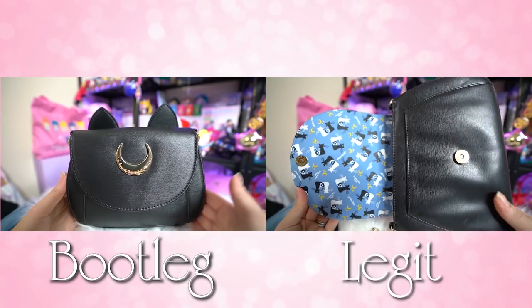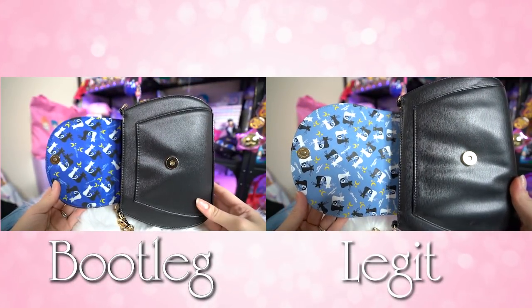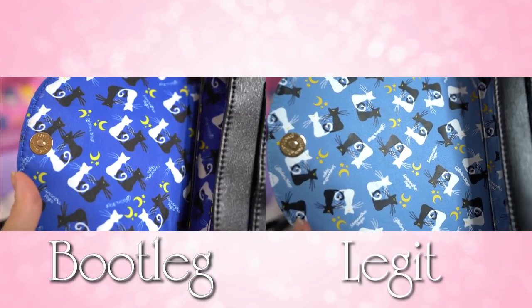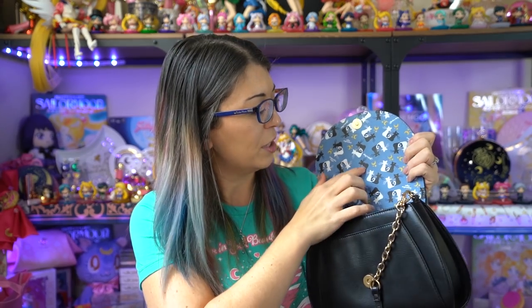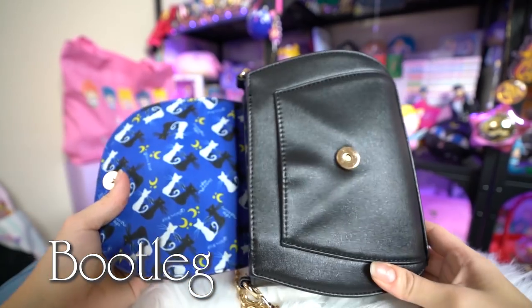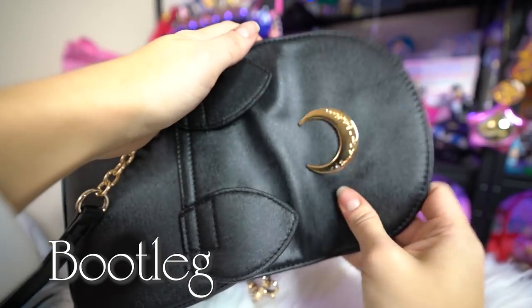Now let's move on to the inside. Dead giveaway again: the bootleg has a much darker print of Luna and Artemis, while the licensed version has a much lighter color print. You can also tell if you feel them — this one is just straight up a fabric with no actual ink on it, it just looks printed that way. The licensed version has a bit of texture for Luna and Artemis and anything written on it, and it's a much clearer photo — a lot more quality print. When you open up these purses, with the bootleg there's a little bit of movement to the leather as if it's not quite structurally sound. The licensed one is a lot more structured, defined, and rigid.